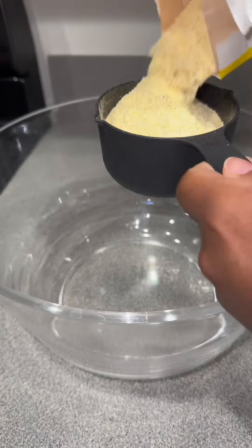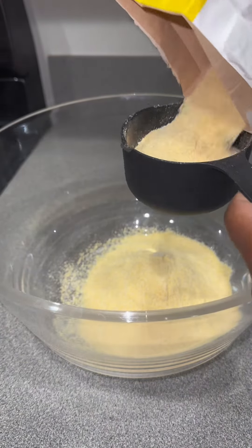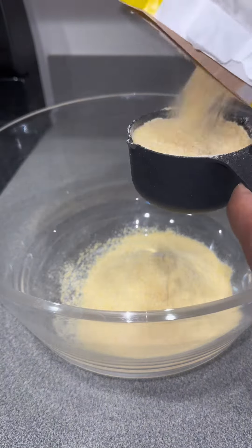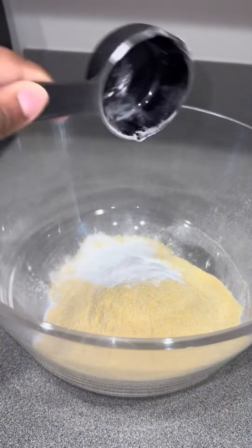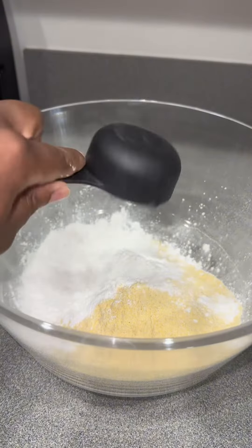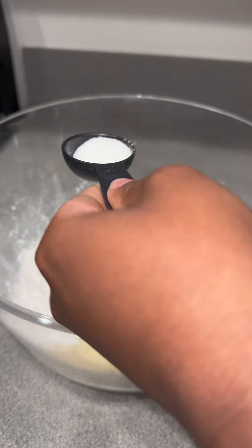These are all the ingredients I used to make my homemade cornbread. I started off with two cups of cornmeal, one third baking soda, one third baking powder, and a pinch of salt.